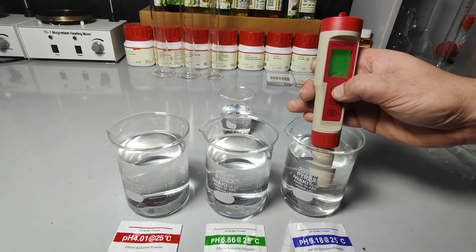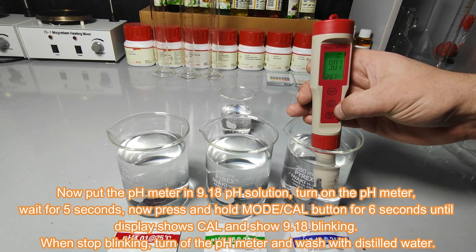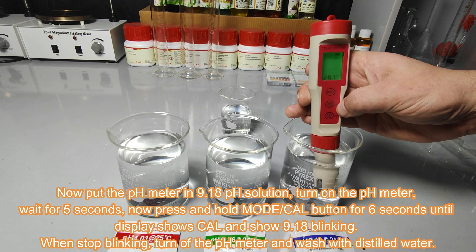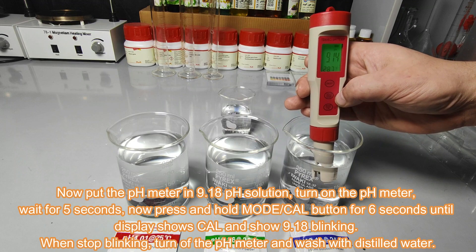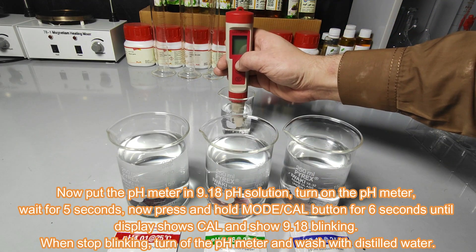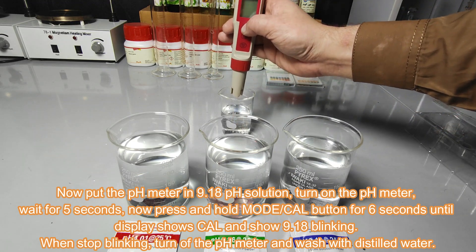Now put the pH meter in the 9.18 pH buffer solution and turn on the pH meter. Wait for 5 seconds and then press and hold the mode/cal button for 6 seconds until the display shows 'cal' and shows 9.18 blinking. When blinking stops, turn off the pH meter and wash with distilled water. Now the pH meter calibration is complete.